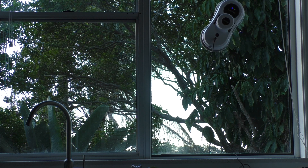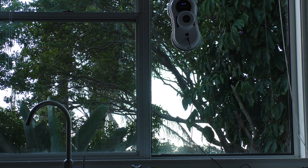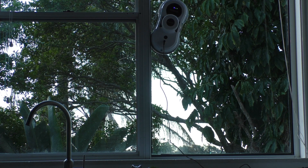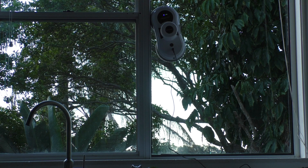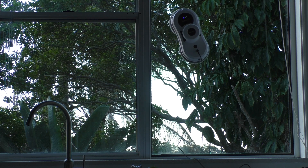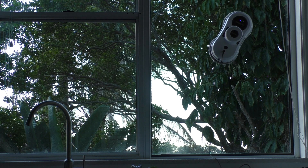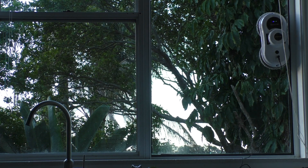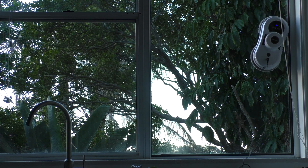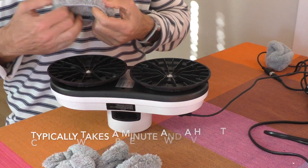So in conclusion, is the Alfawise robot window cleaner worth getting? It really depends. If you've got large expansive windows, then this could be one of the best things since sliced bread. But if you've got small windows, this is going to be about as good as a chocolate fire guard. This is not a set and forget product, unlike a robot vacuum cleaner. Think of this product as polishing your windows rather than giving them a really good clean. And if you've got seriously dusty windows, you're going to have to be changing the pads every few minutes, which is a real pain as they're quite tricky to do.